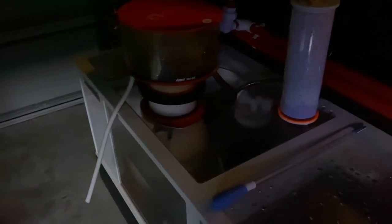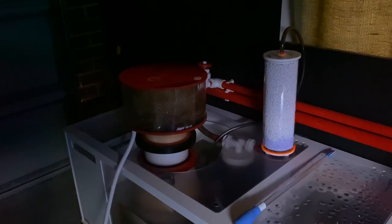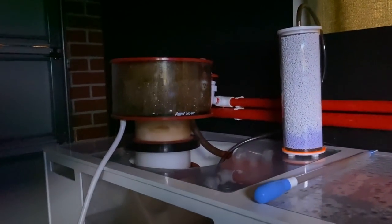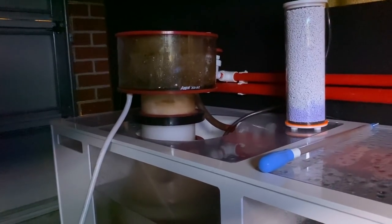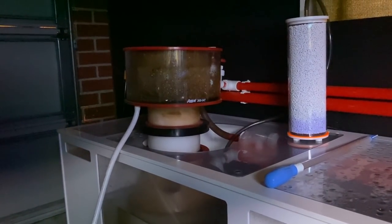And then this is a Reef Octopus skimmer — Reef Octopus 300 internal, plus the extension on the neck, which allows you to dial it in with extra height so that you get even more protein out of it. It does the job really well.